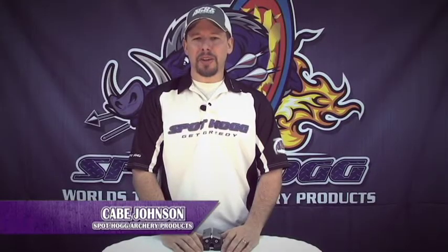I'm Cade Johnson with Spot-Hogg Archer Products. I'm here to show you Spot-Hogg's newest product, the Bloody Buddy. The Bloody Buddy is a new revolutionary broadhead sharpening tool. But before we get into the features of the Bloody Buddy, let's cover some basics.